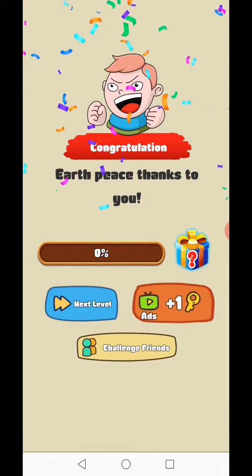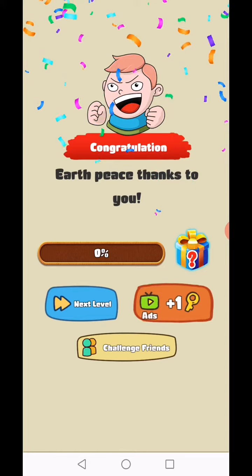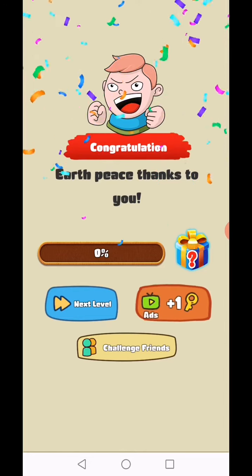Thanks to you for watching. This is today's video. We'll be back in the next video. Subscribe to the gamer for the latest videos. Click the bell icon for notifications.